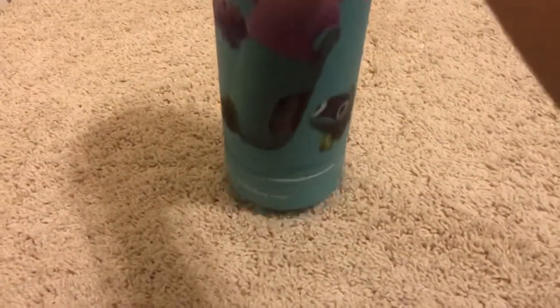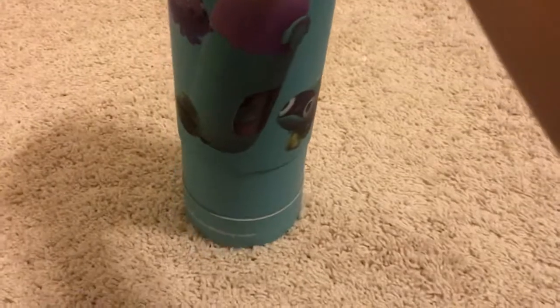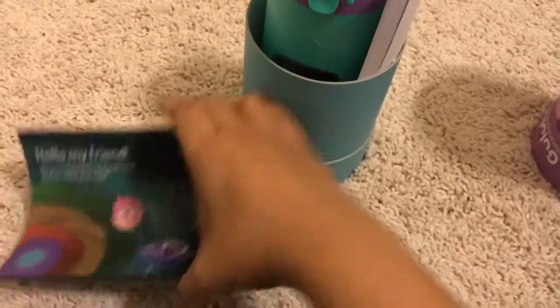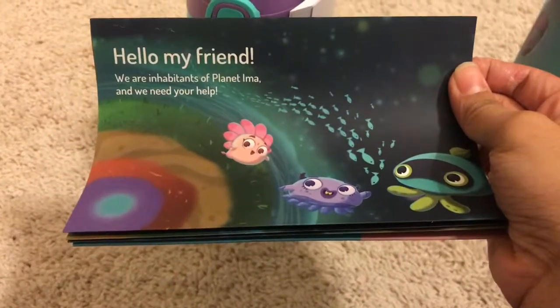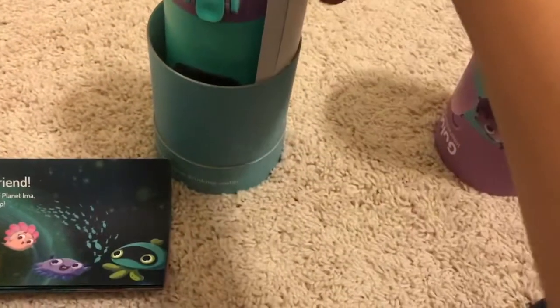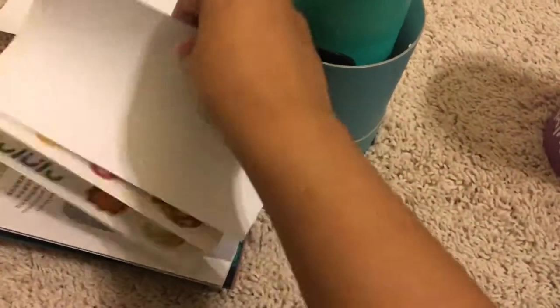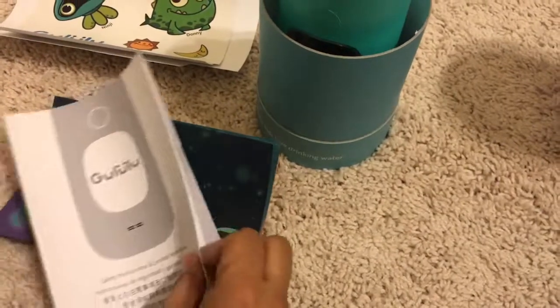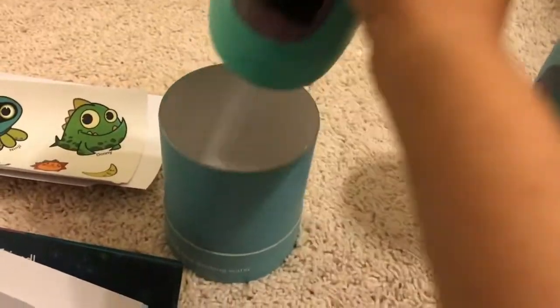So when you open up the box — trying to do this with one hand — this is what you see. It comes with an instruction manual that says 'Hello friend, we are inhabitants of planet Ema and we need your help.' There are also some stickers so you can put your child's name on there and decorate the bottle, plus a big instruction manual.